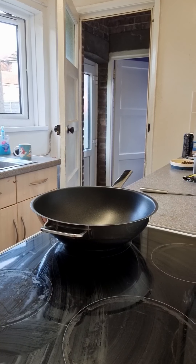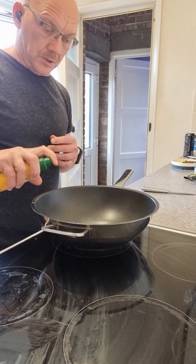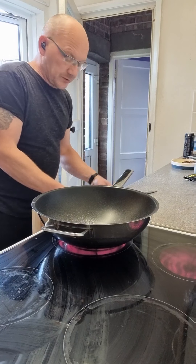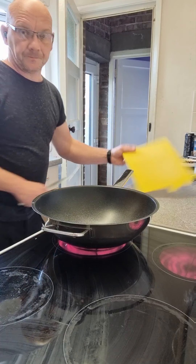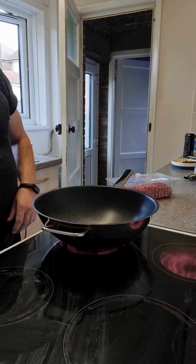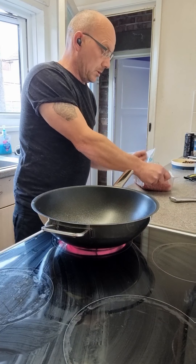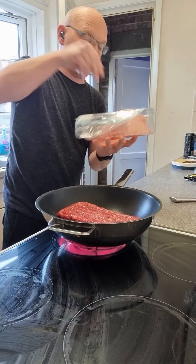You're going to start by heating up a pan, get it nice and hot, a bit of fry light. Don't do massive amounts because there's quite a bit in the mince. Once that's heating up, make sure we've got everything else ready. Once that's nice and hot, chuck in your mince. This literally takes 15-20 minutes to cook. It's a brilliant little recipe.